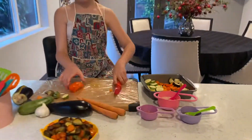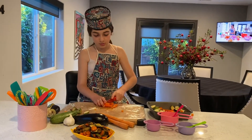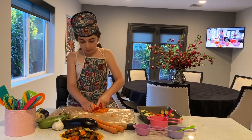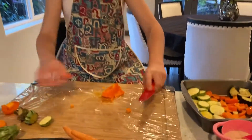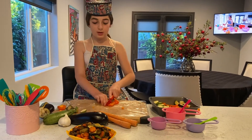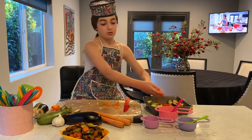We're going to add this in — our last but not least — our other pepper. Be careful with the knife always. Now we're going to turn it around and we're going to do a straight line, cut our straight line in like this.